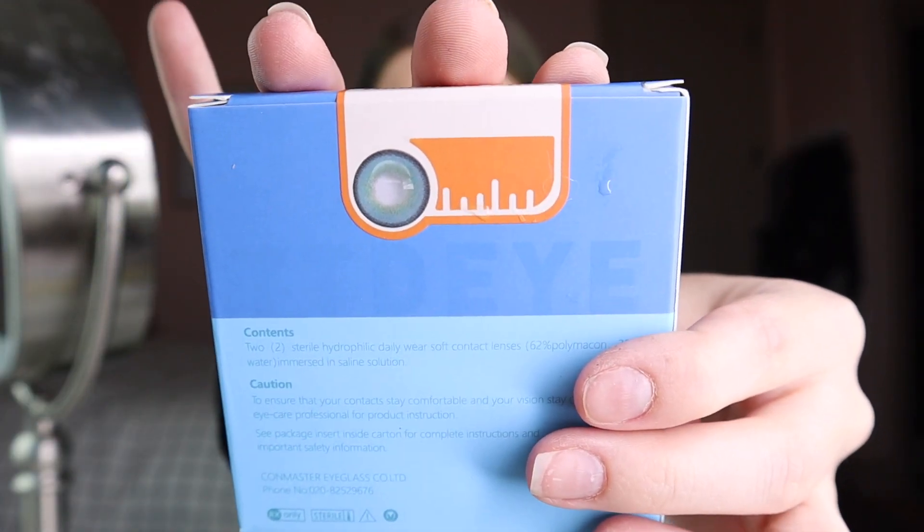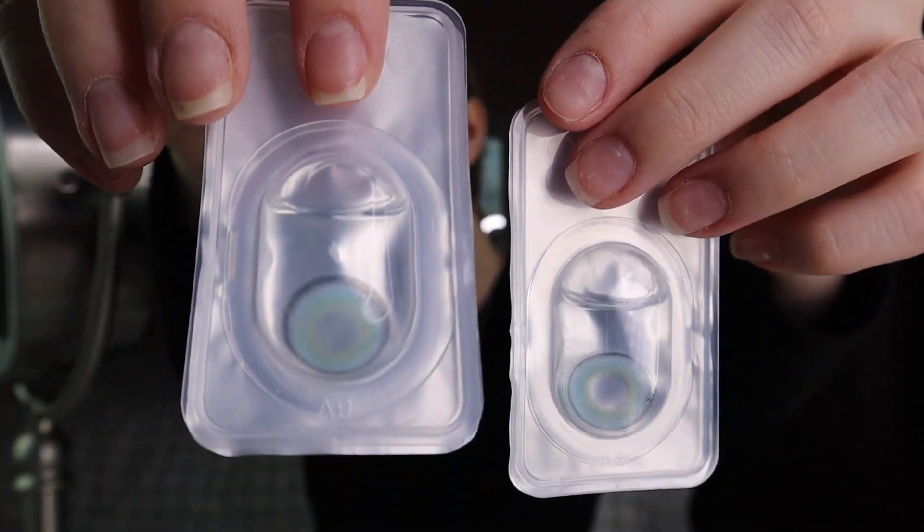I'm going to try the Himalay Blue next. These ones are really pretty — I really like them. This is how they look.